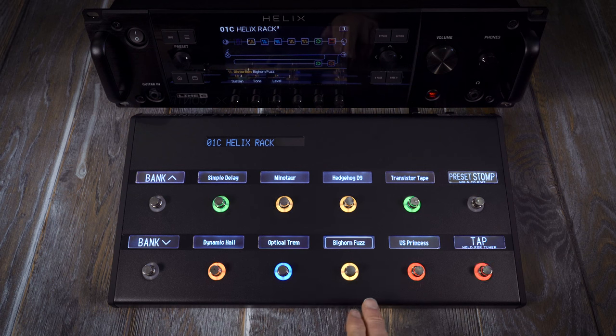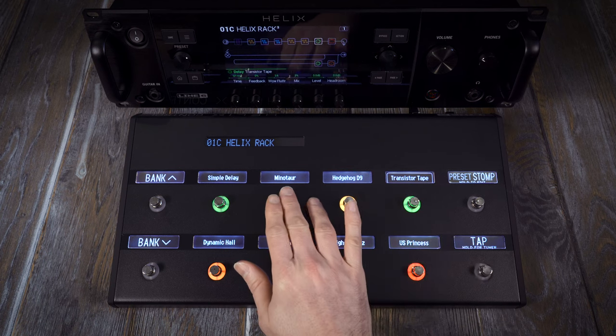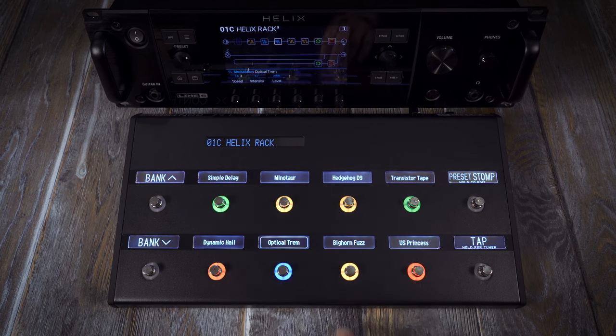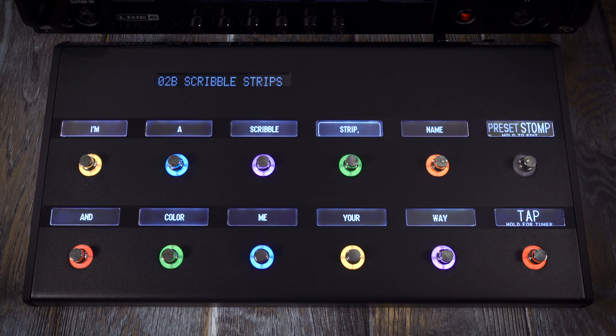Helix Control is the floor controller for Helix Rack. It has 12 foot switches that are colour coded and capacitive touch. When an effect or amp is assigned to a foot switch, simply touching that foot switch selects its block, enabling you to instantly edit its parameters. The capacitive touch foot switches enable you to tweak a lot of things in a very intuitive and fun way. Each Helix Control foot switch has a scribble strip above it. They have default names based on their assignments, but can be customised to say anything you like.